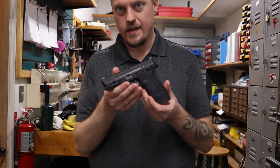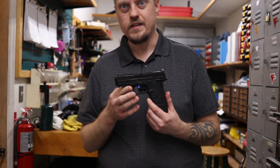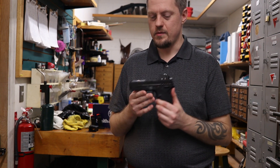First of all, Equalizer — I'm not so sure I like the name. To me, Equalizer would be more suited for a competition style gun, but that's what they named it.